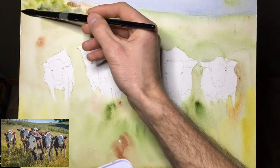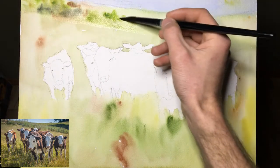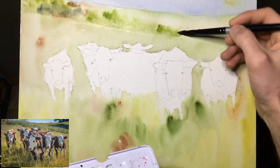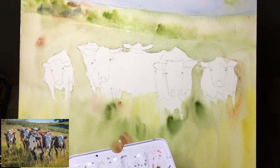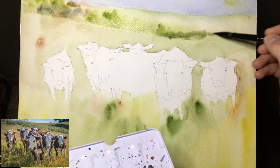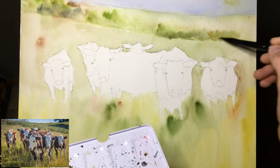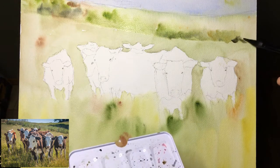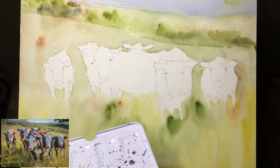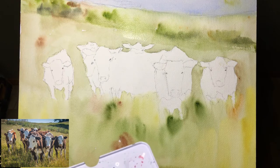I don't know how I feel about this hard edge here — I might just try to keep it fairly soft. Basically the goal is just to kind of evoke a little bit of a sense of some bushes back here — give an idea that there's a bit of a fence line with some stuff growing. Put some darker spots here and there, a little bit of browns and stuff. And again, I'm just going to run a clean brush right underneath here just so that it takes some of the wetness off, so we're not left with a crazy hard edge there.